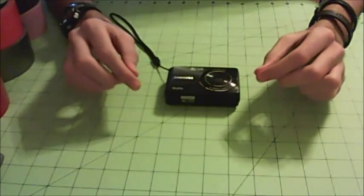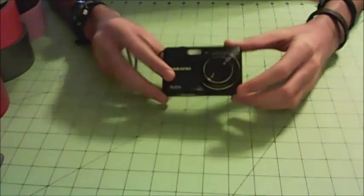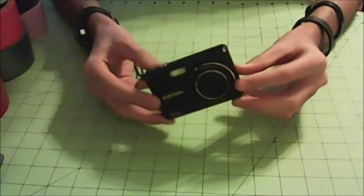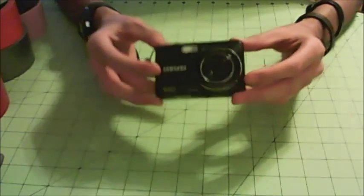Hey everybody, what's up and welcome to the next tutorial video here on Duct Tape Creations. For today's tutorial I'm going to make a duct tape camera case for just a standard digital camera, which would be pretty cool. I hope you guys enjoy and let's get crafting.